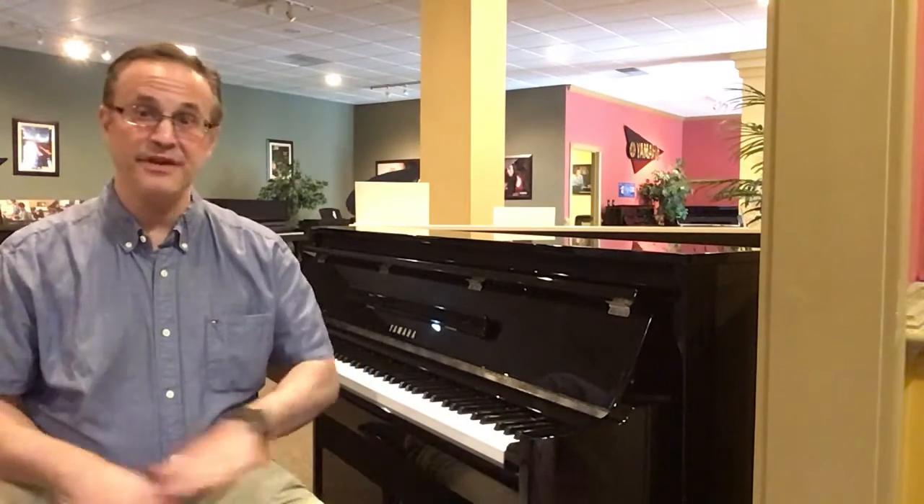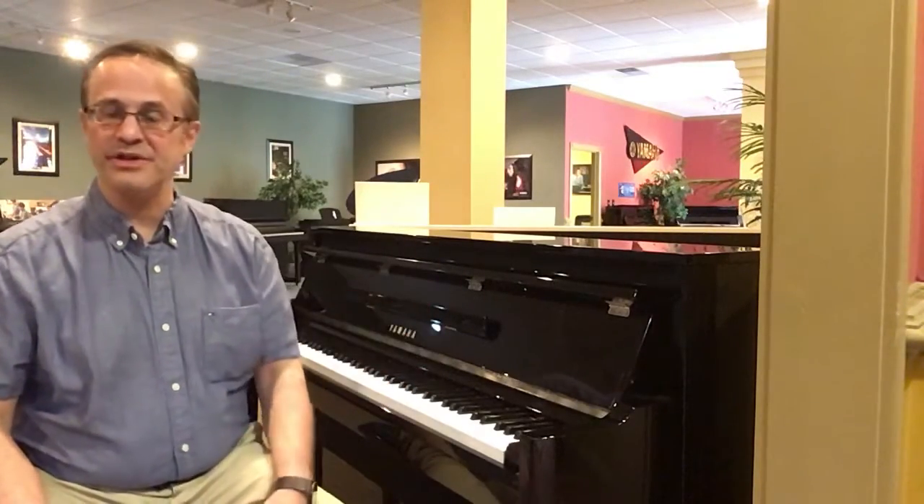This piano actually is phenomenal. It packs a big sound in a small case. It looks like an almost space-saver acoustic upright.